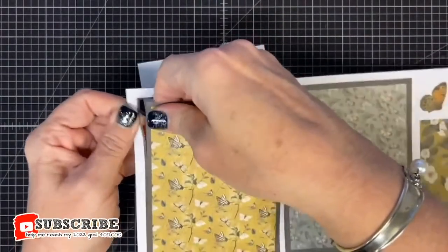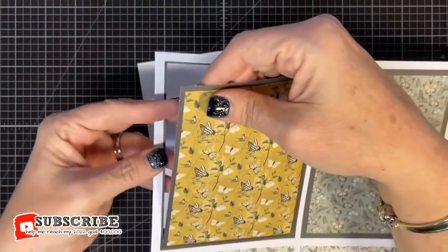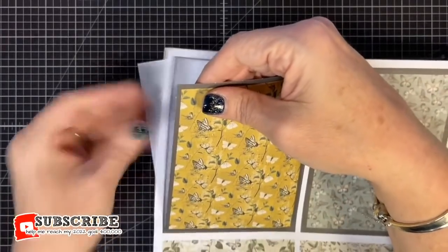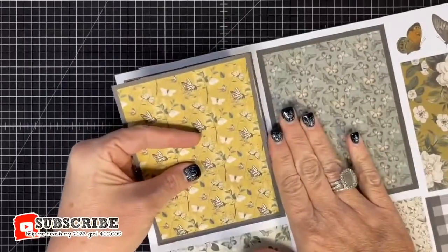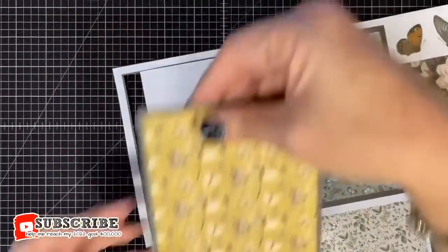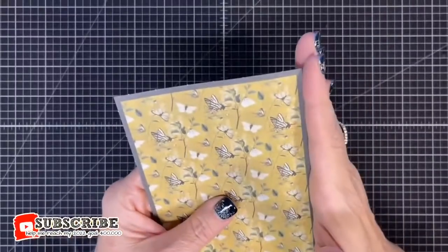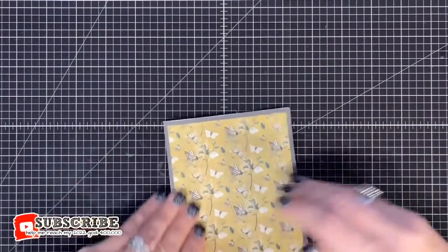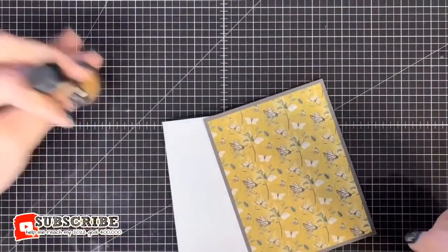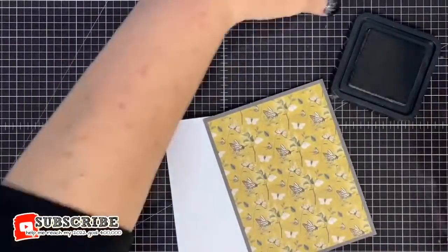When popping these kinds of things out, pop the discarded piece behind — if you pop to the front you risk ripping. Make sure you're popping the image with the backing piece going behind. Now you might think you won't like those little dots left from popping — if that's the case you can just ink them. I'm going to use my Walnut Stain distress ink to knock those little nubs back.